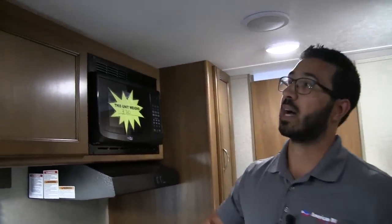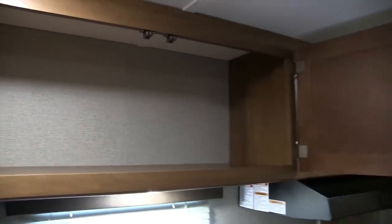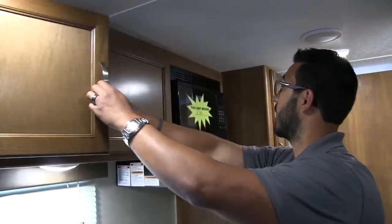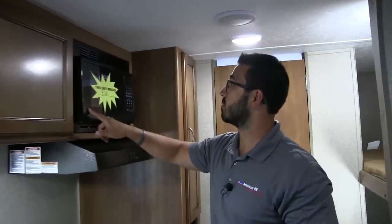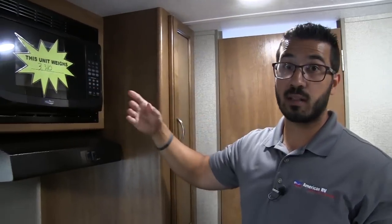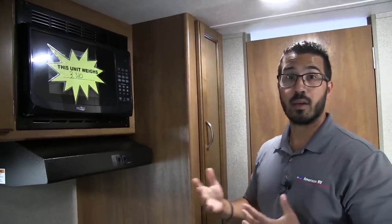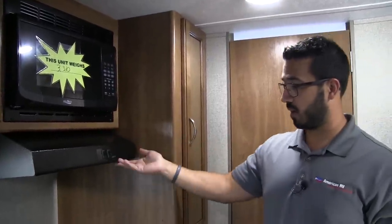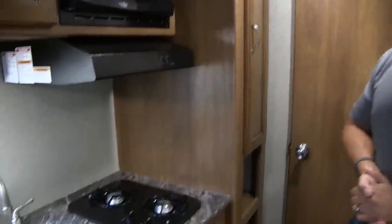If you take a look up top, look at this storage — this is awesome. Huge storage up here. They didn't put a shelf or anything in the center so you get a nice big pantry storage space up top. Over to the side is the microwave. Here is the weight of the unit: just over 3,300 pounds. You've got to love that — easily towable by your mid-size SUV.